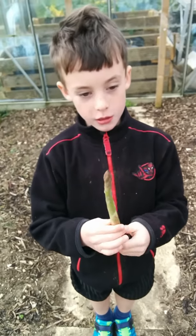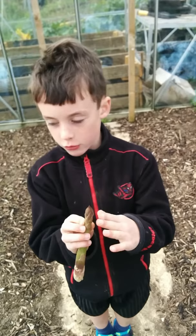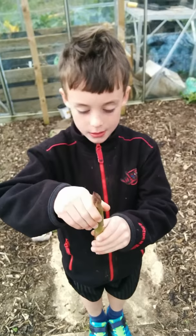This is an asparagus. It looks like this. And you can see it's got these weird things. If you feel it, it feels kind of bumpy. My daddy grew it. Some of them are twisted. Some of them are straight like this one. It's a tiny bit twisted.